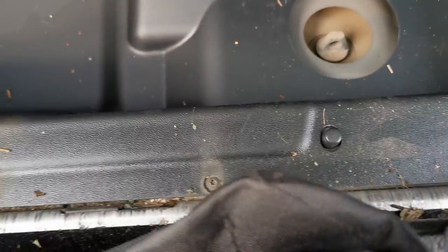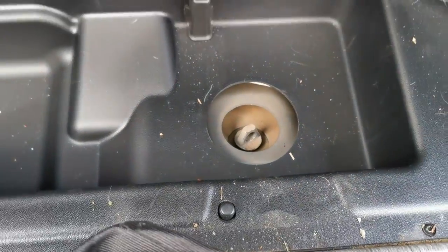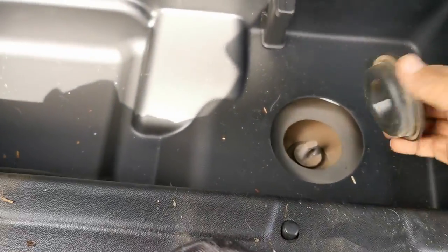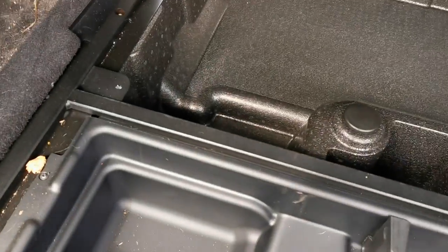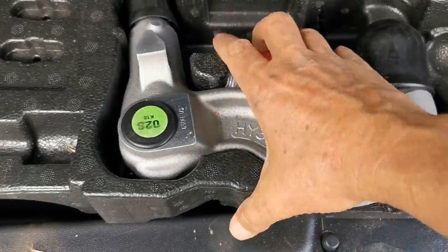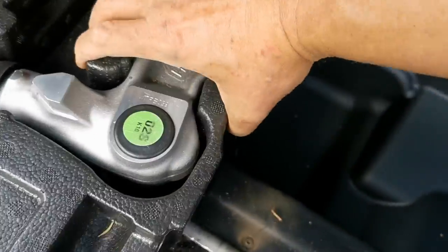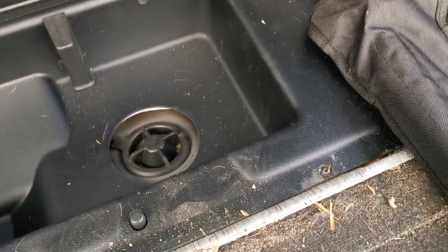Now this is the lowering mechanism for the rear spare wheel, that's located under the boot. Usually has a cover on it, so it looks like that when you open this compartment. What I didn't realise in this vehicle was it's got a removable tow bar — never knew that when I bought it. Just found that looking for the rear wheel removing mechanism.